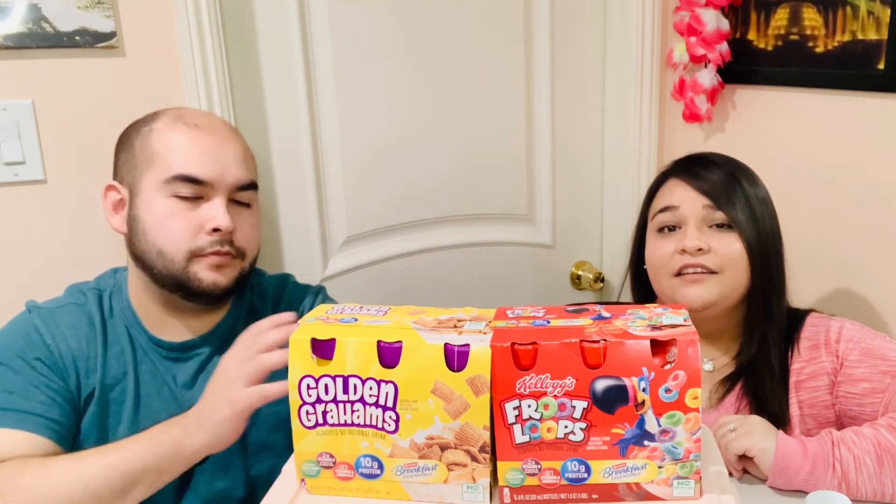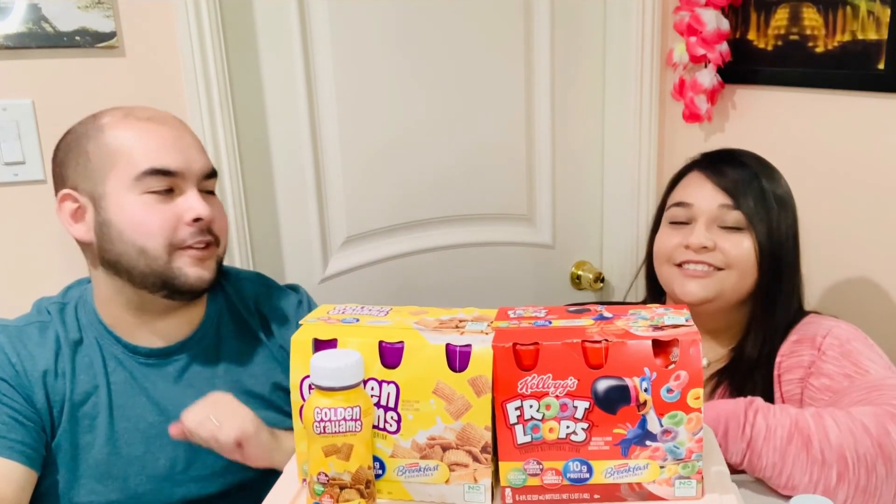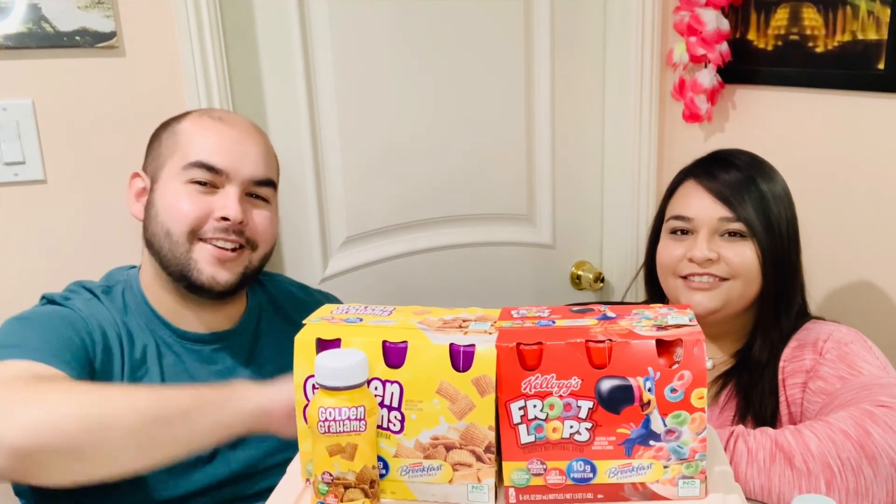I'm going to stick with my four, but I still definitely recommend it. I haven't had this cereal in years, so if you're a fan of Golden Grahams cereal you'd really enjoy it. I still enjoyed it even though I haven't had it in years, but the Fruit Loops is the winner for me. I still like this one as well. Alright, well there you have it — please subscribe and smash that like button and we'll see you guys next time!